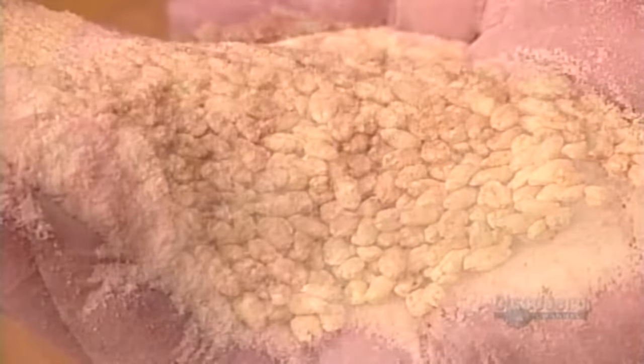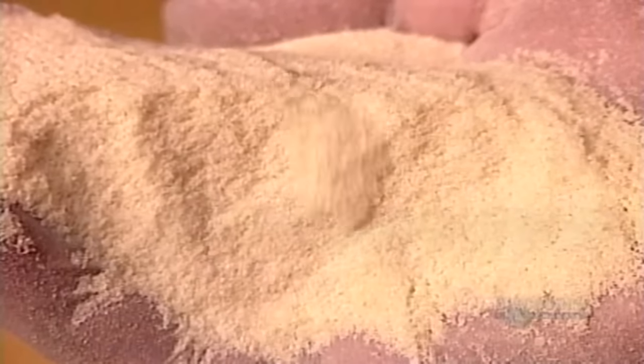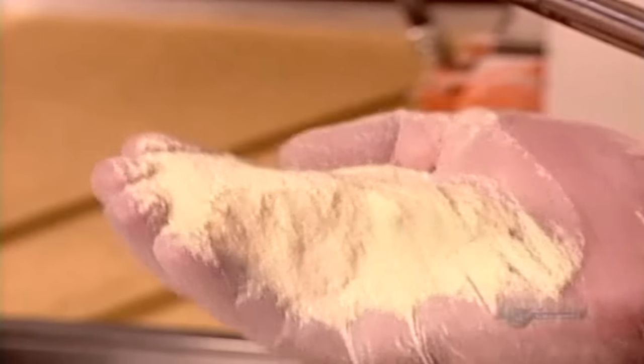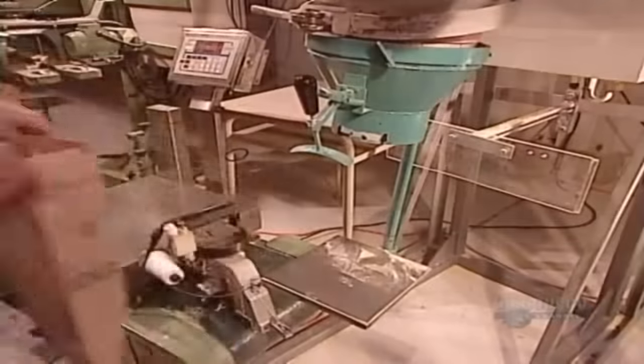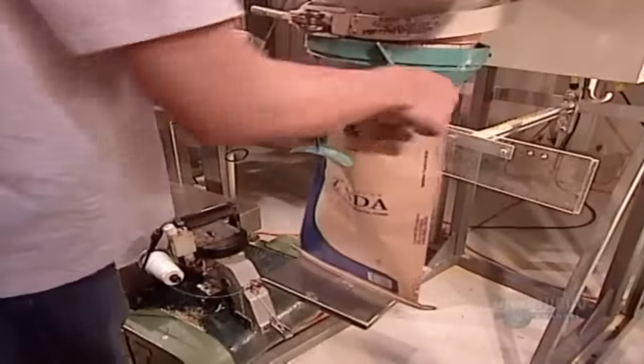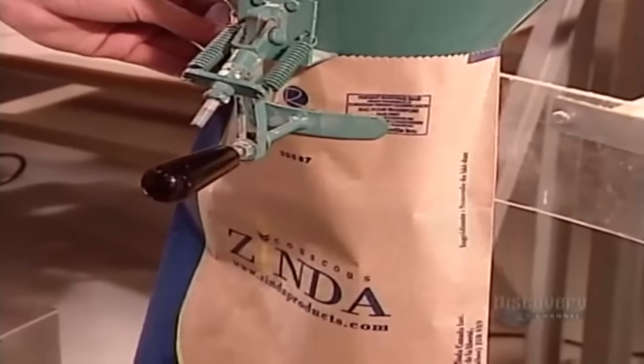The couscous making process, from wheat semolina to the finished product, has taken just 45 minutes. Most of the cooking has been done by the factory, so all the consumer will have to do is steam this ready-made couscous for just five minutes on the stove or in the microwave.